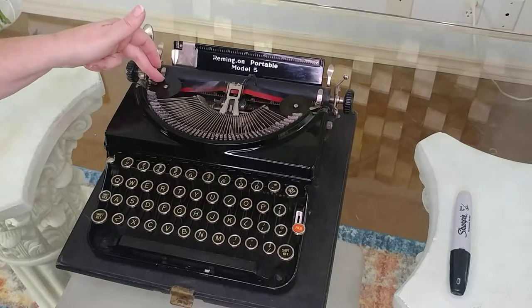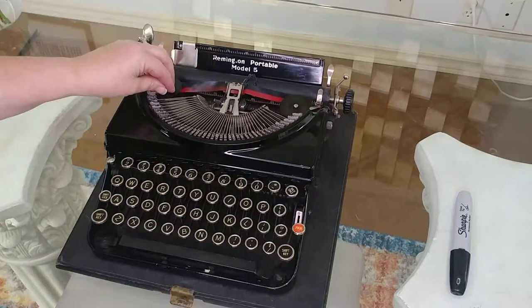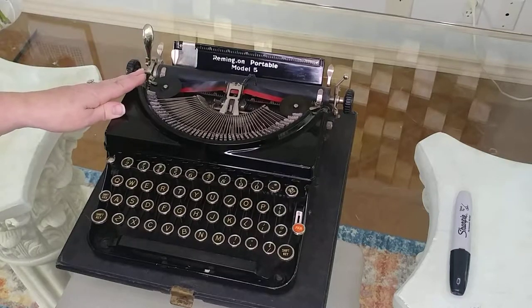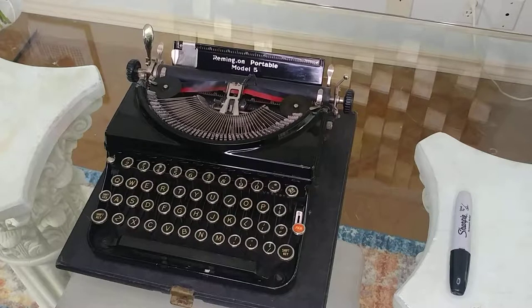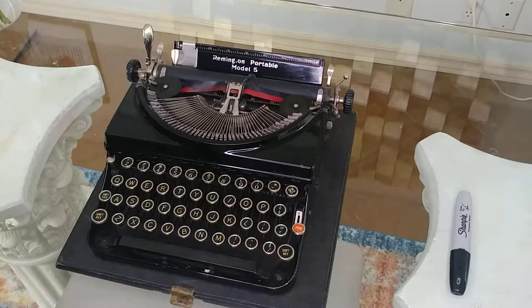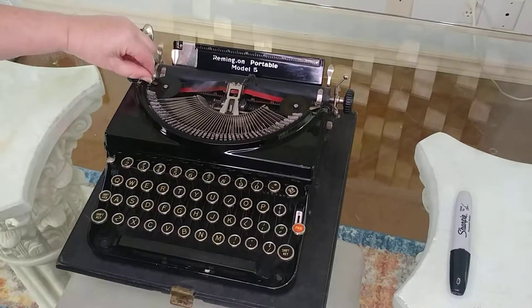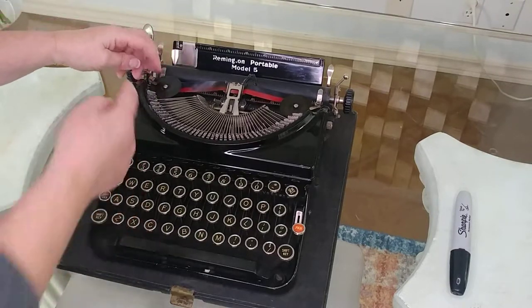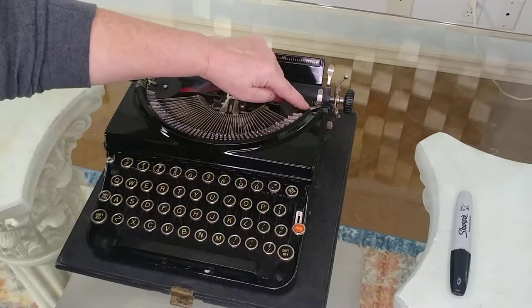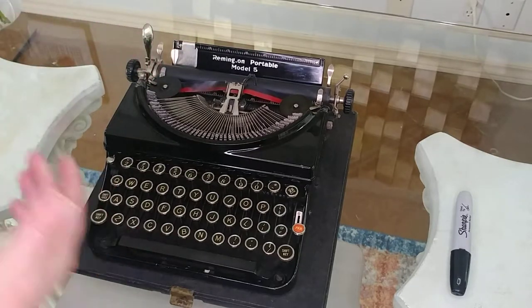One note on the ribbons: this is the original metal spools. You need to use these spools — they are not universal. They are one-inch spools. So what you'll need to do is either Google or search for Remington one-inch spools, or just purchase a universal ribbon. Take these off by moving these little clasps over and then lifting them off. Each one has it — you just push it back. They're spring-loaded.